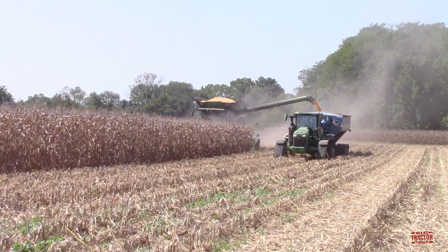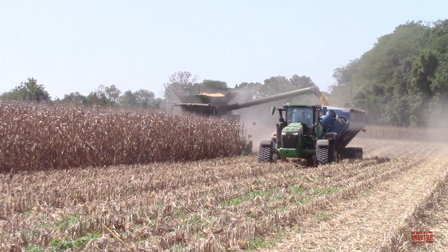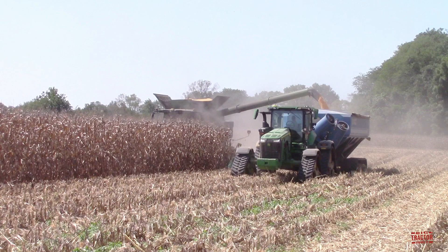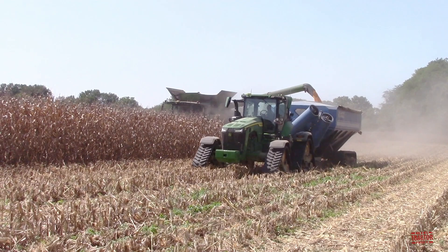One thing you might notice as the 8RX tractor runs alongside the S780 combine is that the front axle is wiggling quite a bit. The tracks are moving back and forth. The guidance system that syncs the two machines is very sensitive, and as the combine is moving, the tractor is self-correcting every inch that it can to match the pace of the machine. This is the first day out in the field for this new tractor, and as time goes on I'm sure they'll be able to adjust that sensitivity and make sure the machines are running a straight line side by side.